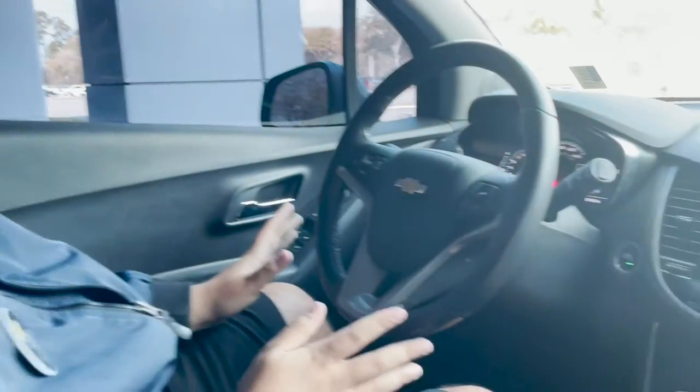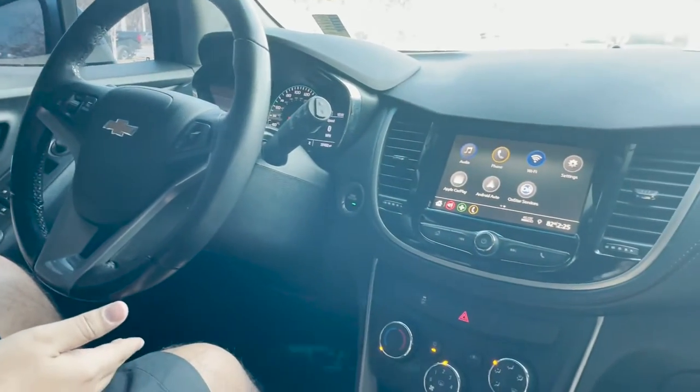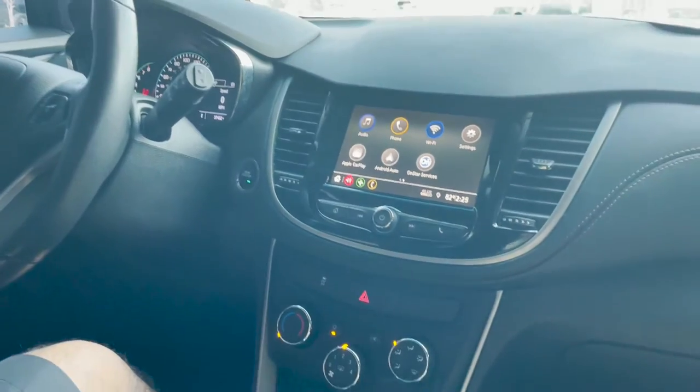Now we're on the inside of our Trax. As we can see, even internally this vehicle is very spacious. I'm six foot two and I fit in here fine and I'm comfortable.